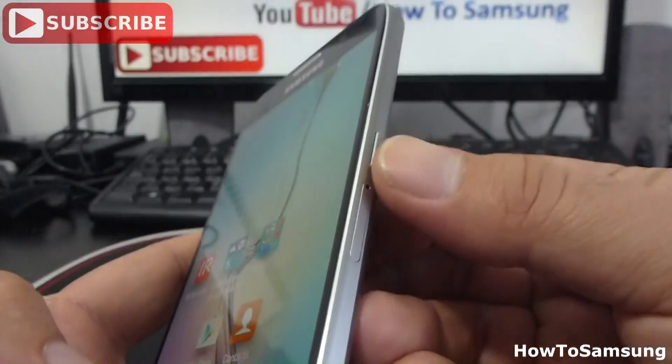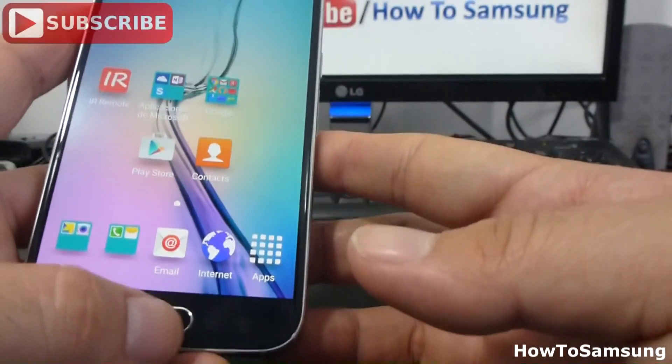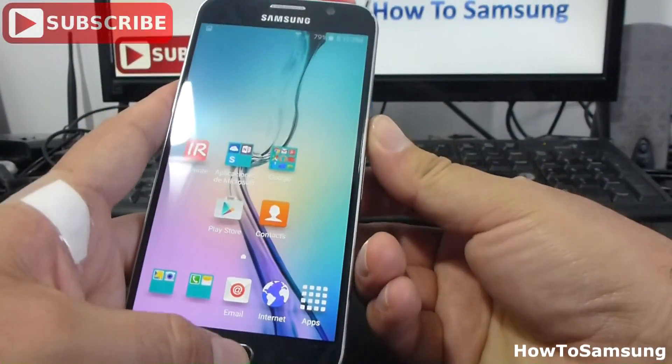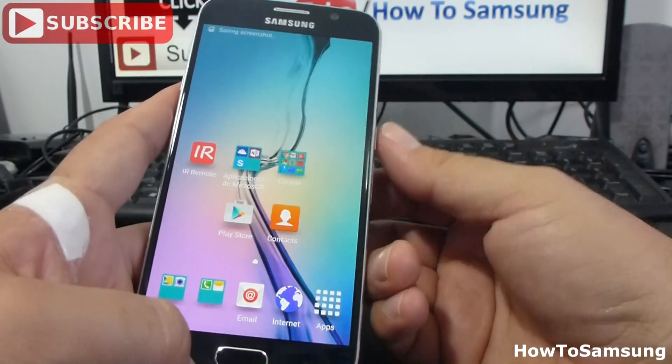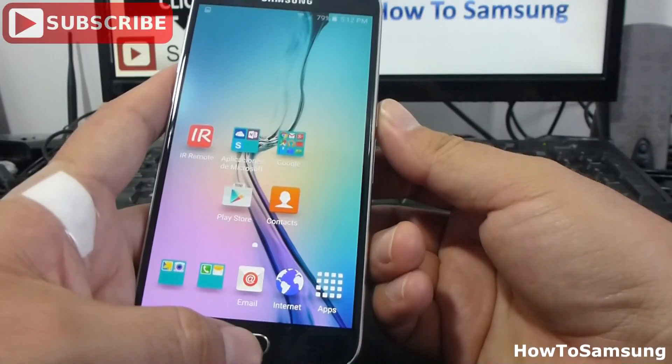Let's do it again. Power button and home button at the same time. It's very easy. Let's do it again — power and home button at the same time.